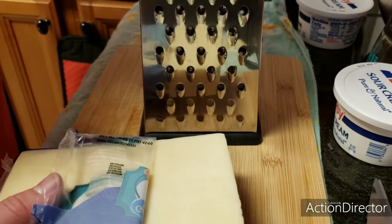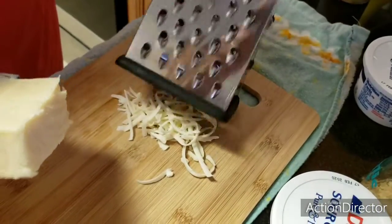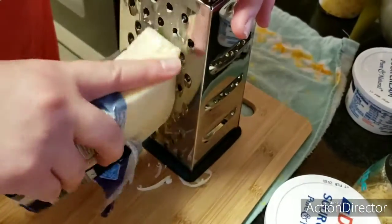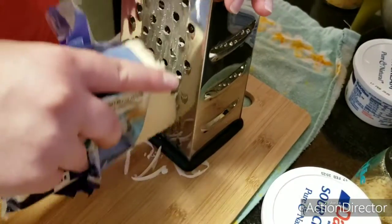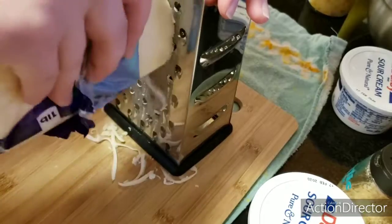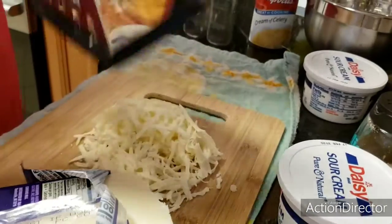We are going to use a mix of sharp cheddar cheese, and I also want to add some Monterey Jack. This is a soft cheese with a consistency close to mozzarella — I'm going to grate some to mix the cheeses together. I'm just going to eyeball a good amount, because the more cheese, the tastier the casserole will be. It's going to be approximately 8 ounces of cheese in the dish.